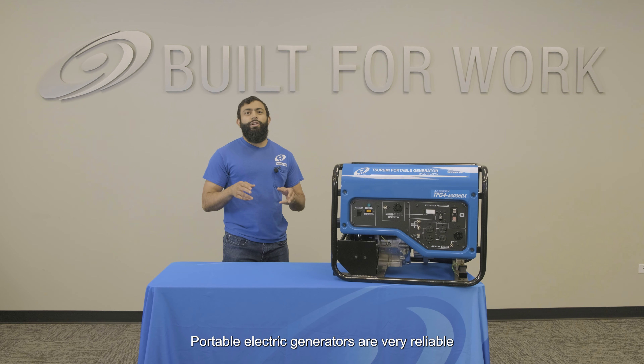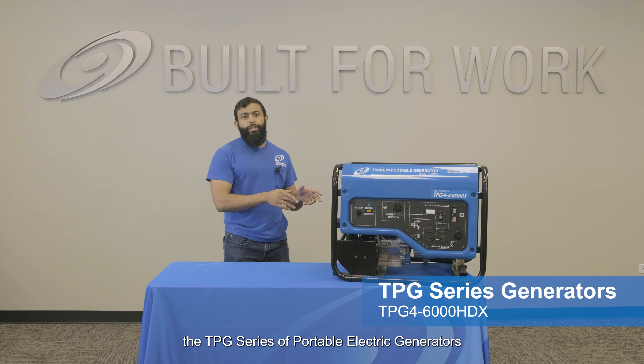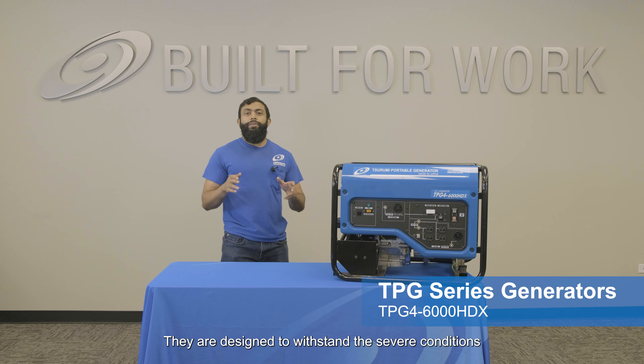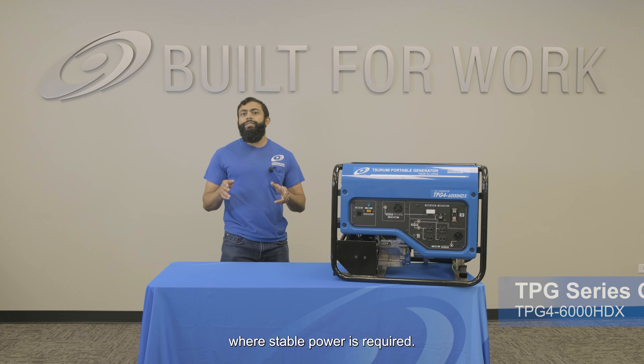Portable electric generators are a very reliable and convenient option for job sites where power is necessary. Surumi offers the TPG series of portable electric generators ranging in size from 3,000 to 7,000 watts. They are designed to withstand the severe conditions of construction job sites where stable power is required.